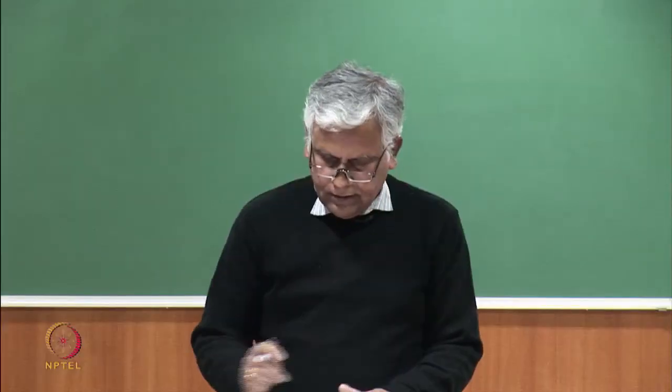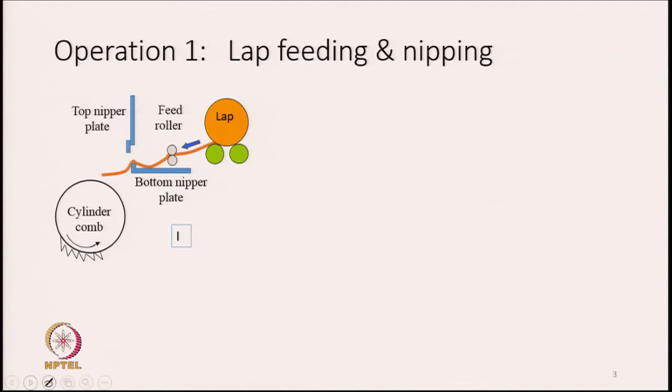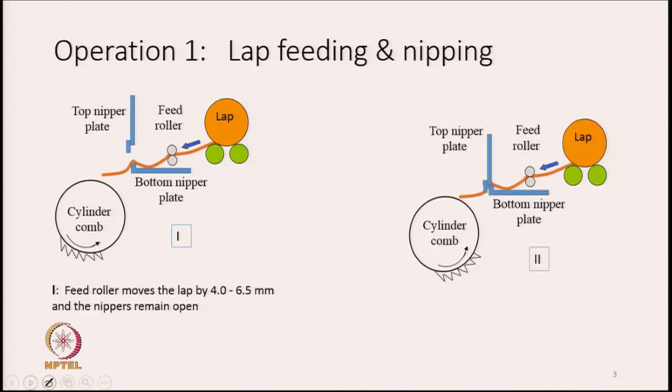Now we will discuss operation 1: lap feeding and nipping. First we feed the lap, which contains all types of fibres — short and long — along with some impurities not removed by the blowroom or carding machines, and some neps may still be present. Looking at the diagram, the lap rests on two rollers, and there is a pair of feed rollers.